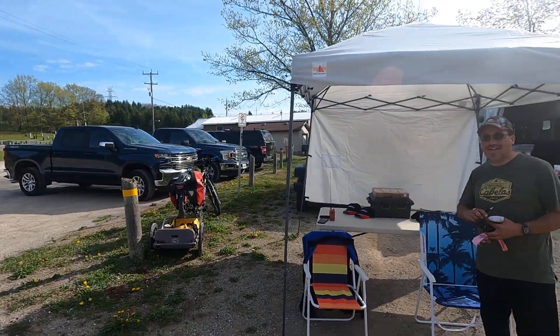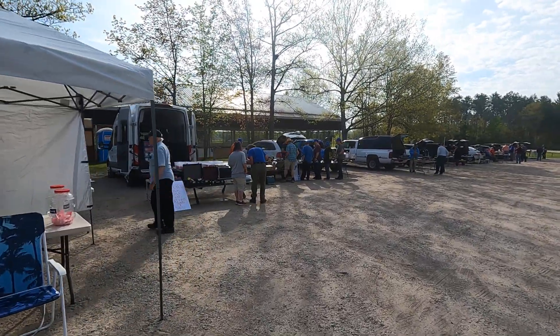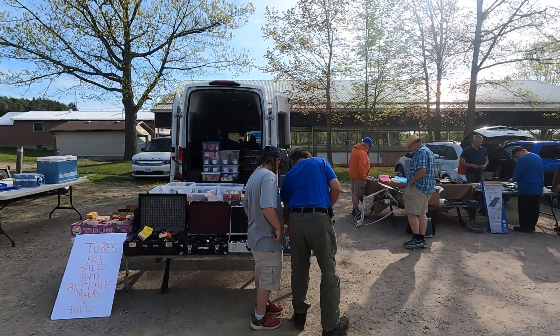Hey, it's John V3 IPS here. We're at SCARES, Simcoe County Amateur Radio Club. They have a really awesome ham fest that they put on all the time. The crowd is starting to come in and fill things up.